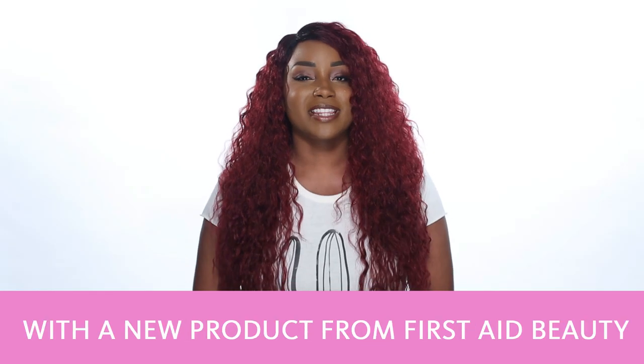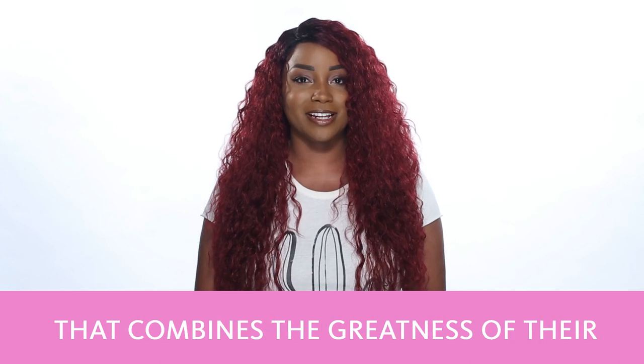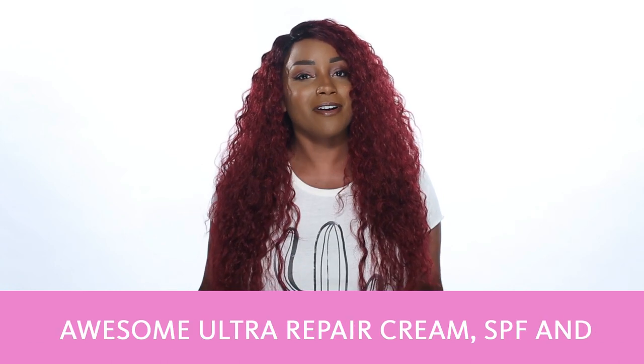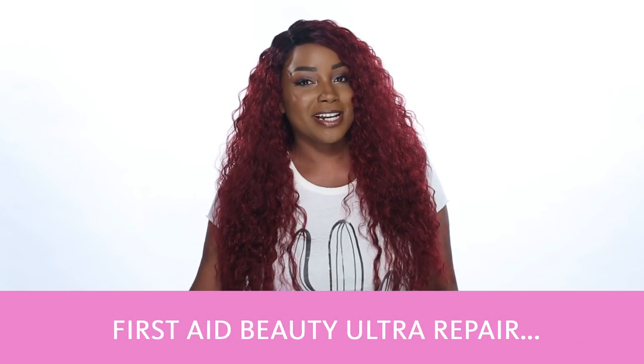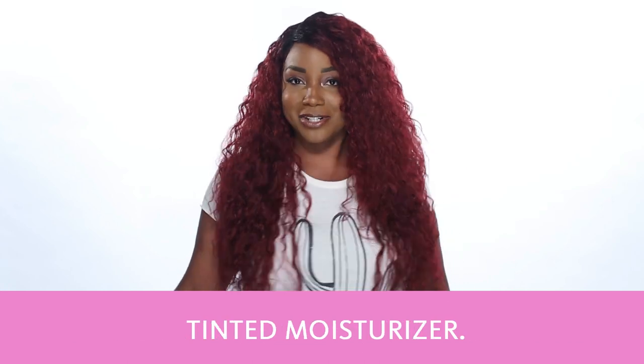Hello everyone, Jaleesa here with a new product from First Aid Beauty that combines the greatness of their awesome Ultra Repair Cream, SPF, and a little bit of color. First Aid Beauty's Ultra Repair Tinted Moisturizer.